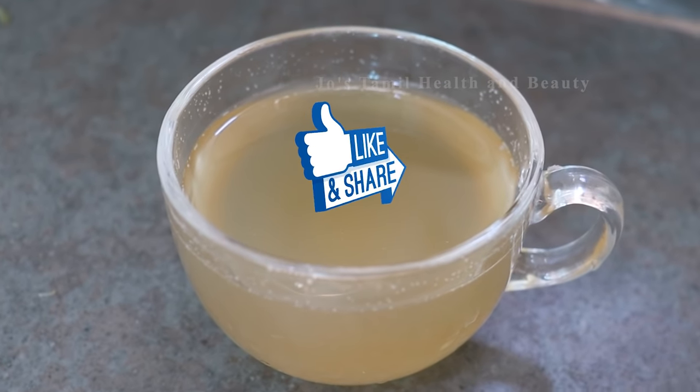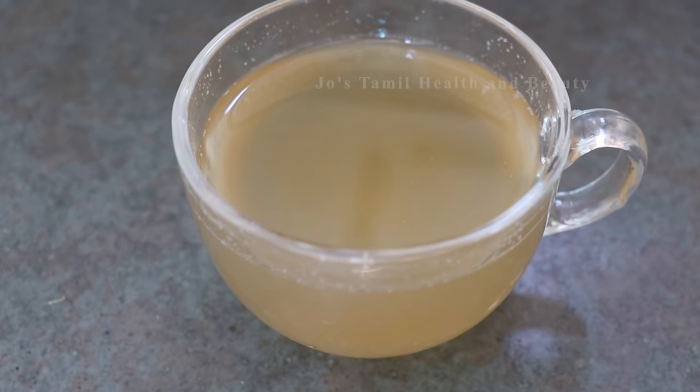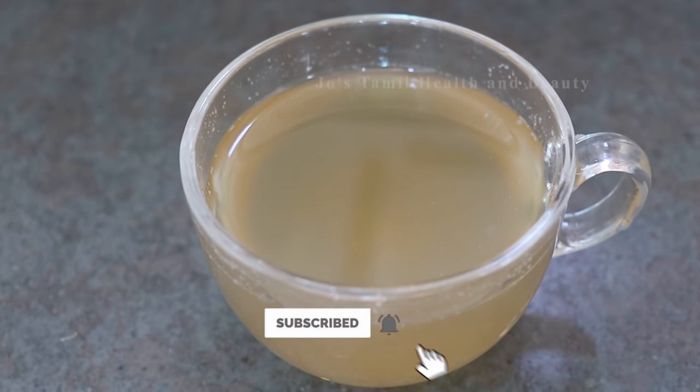If you like this video, please like and share this video. If you don't subscribe to our channel, please press the bell notification button.